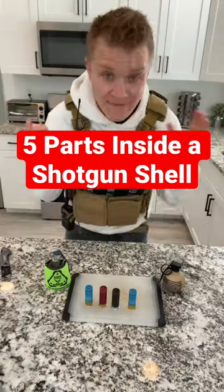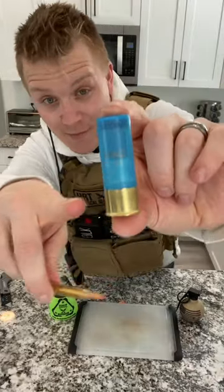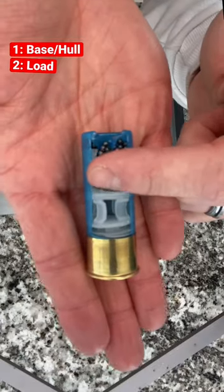What's inside a shotgun shell? For today's video, we're going to be looking specifically at birdshot. This shotgun shell has metal at the base but a plastic hull. Here we can see at the top of the shell casing we have that birdshot.